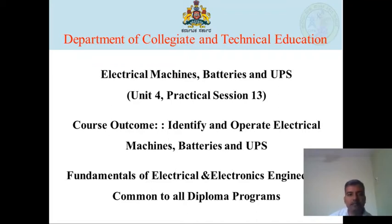Welcome to the Learning Management System. Myself, Bande Namas, Lecturer, Electrical and Electronics Department, Development Polytechnic, Belgium. In this session, we learn Electrical Machines, Batteries and EPS, for Practical Section 13 of Subject Fundamentals of Electrical and Electronics Engineering.